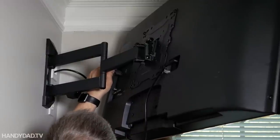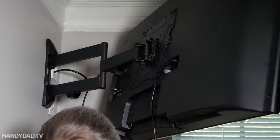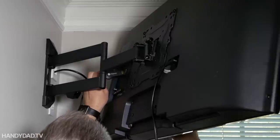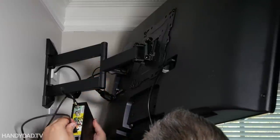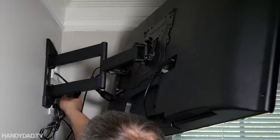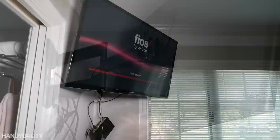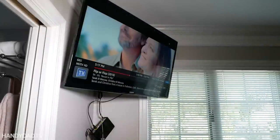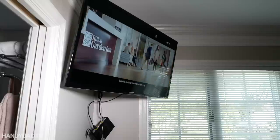Now this is not a smart TV, so I have two devices that I'm plugging into it here — one will be the cable box and the other is a Chromecast. Success! And of course it comes right on to my favorite channel, which is HGTV.